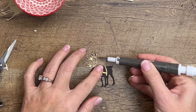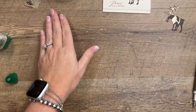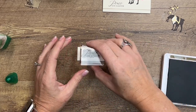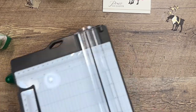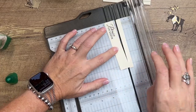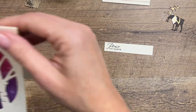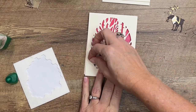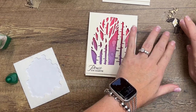Now all we need is a strip of Very Vanilla. We're going to stamp 'Peace on Earth' on the left side. I think my strip is too thick, so let's cut it down — I think it really needs to be about three-quarters of an inch. There we go, that's much better. We'll bring back our card and put this strip across the two dimensionals just right there across the bottom.